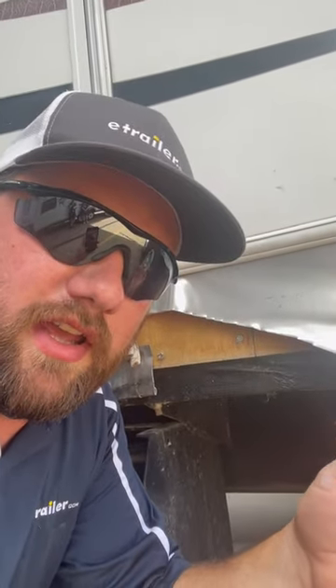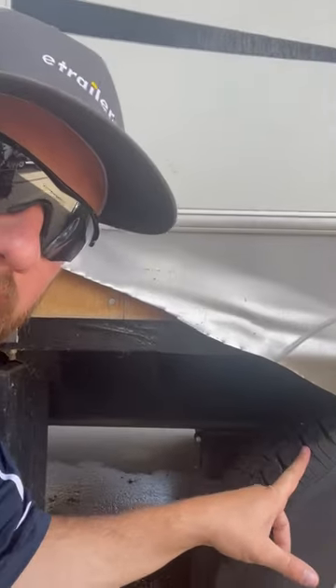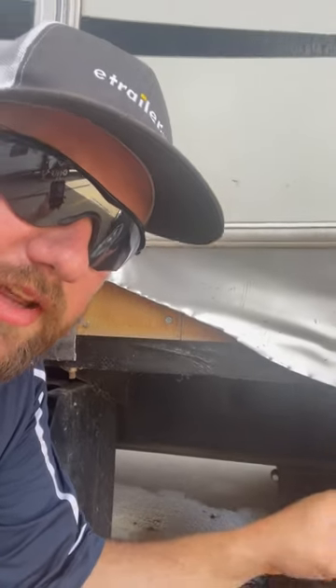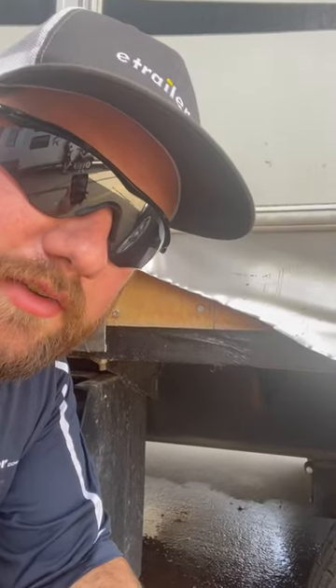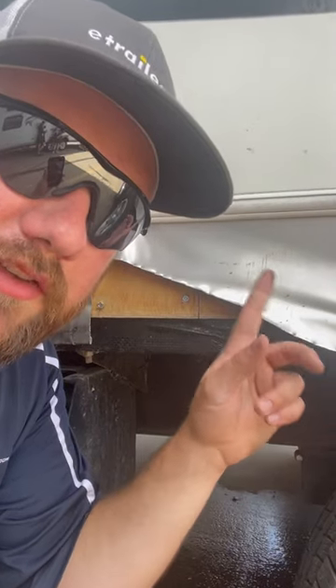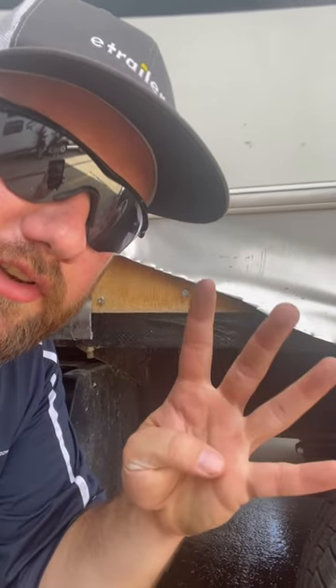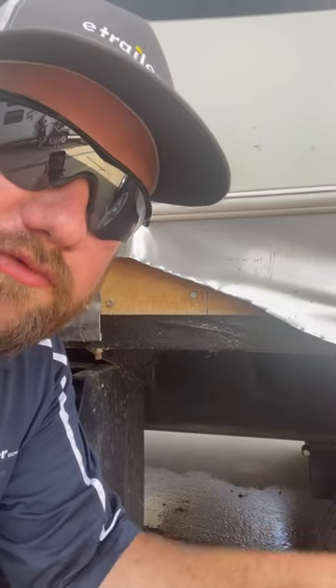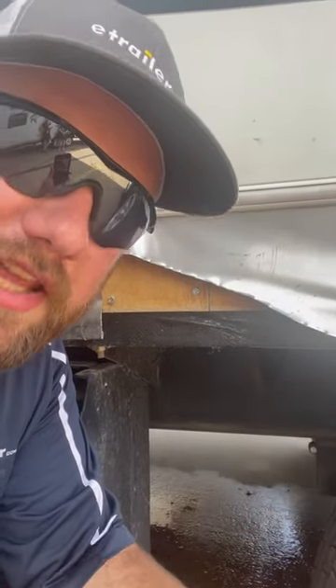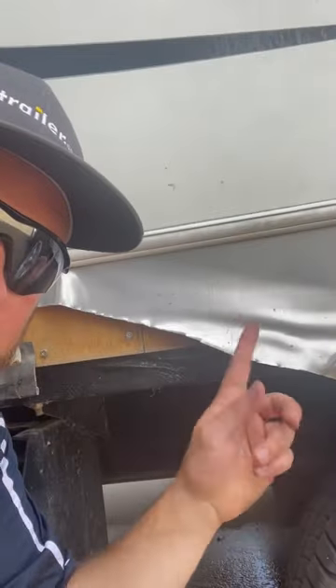I bought this camper used, and when I was looking at it, one of the selling points was that it had brand new tires on it. It did have brand new tires, so the rubber looked great. But little did I know that the tires on there were only rated for 2,000 pounds apiece, and this camper weighs 12,000 pounds when it's fully loaded. So four tires at 2,000 pounds apiece — that's 8,000 pounds — meaning my tires were overloaded by 1,000 pounds apiece. That's why this happens.